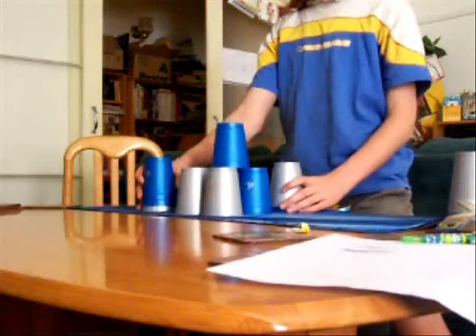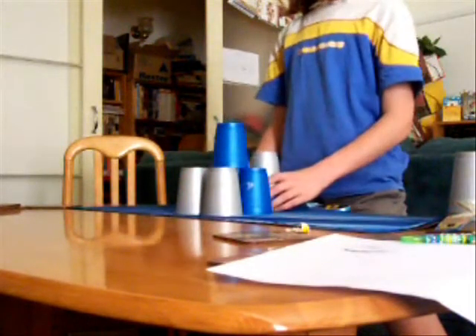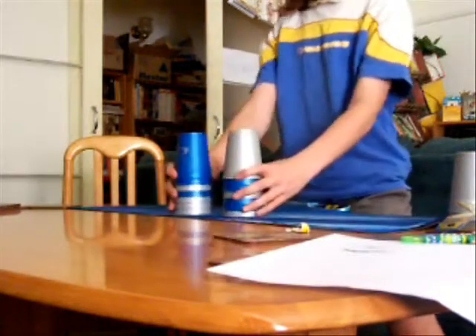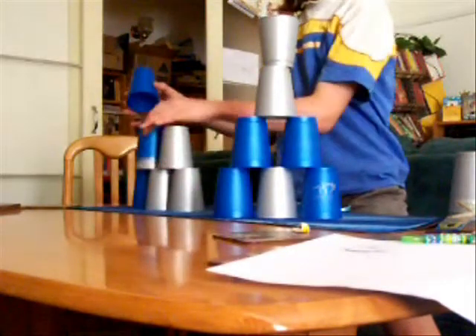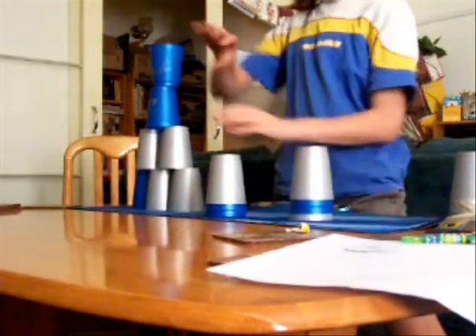Like that. And then I find it easy just to go like there. And then like that. Then you sort of do the reverse of what you've already done. So then you do that. Then you go like that, then like that.